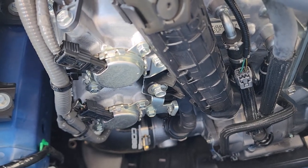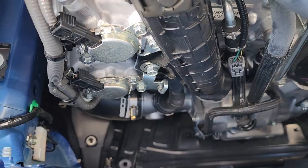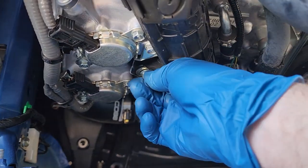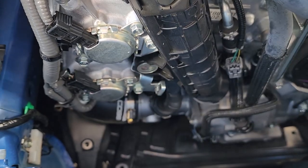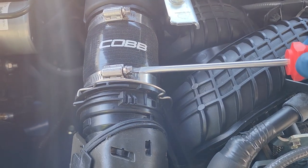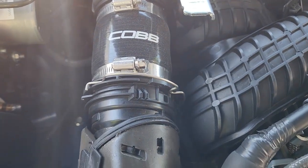In our next step we're going to remove this 12 millimeter bolt right here that connects to our charge pipe, and then we're almost done. With that done, we should be able to remove the entire charge pipe assembly — you can use either a simple flathead or an 8 millimeter socket.